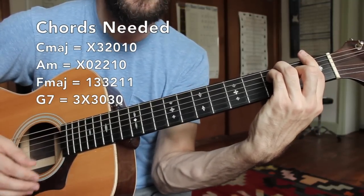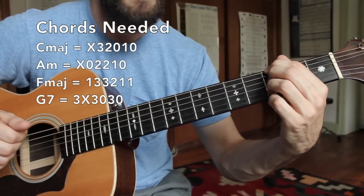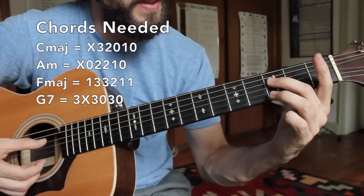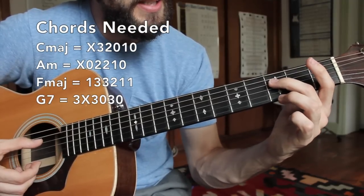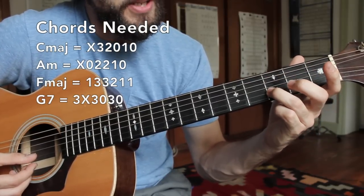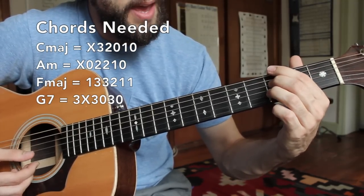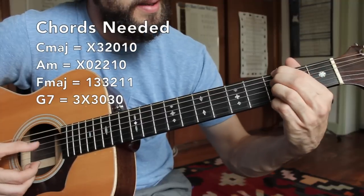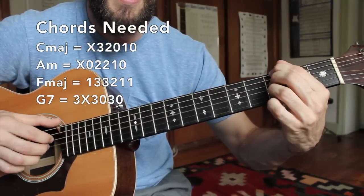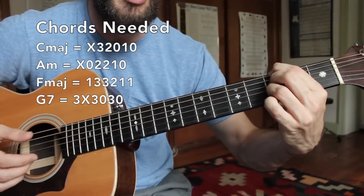Finally we're going to a very interesting version of our G dominant seventh chord. My first finger is here on the third fret of the low E string. My middle finger is here on the F note found on the third fret of the D string. And my third finger is there on the B string third fret — that's a D note. So I have G, F, and D. Generally we're not using the A string or the high E string.